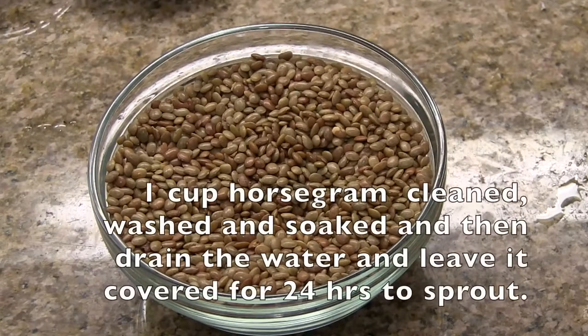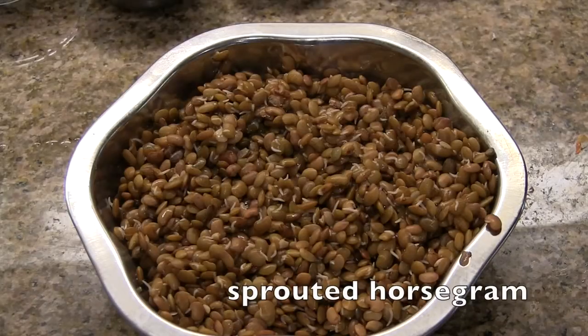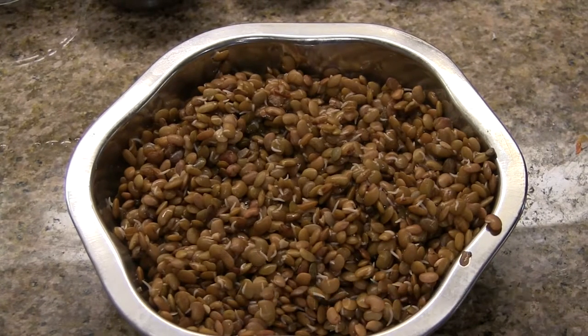Today we will be making horse gram rasam and horse gram palya. For making this we need one cup of horse gram - clean it and wash thoroughly, then soak it overnight and drain the water. Leave it for 24 hours to sprout. It yields around 2 cups. Here is the sprouted horse gram.